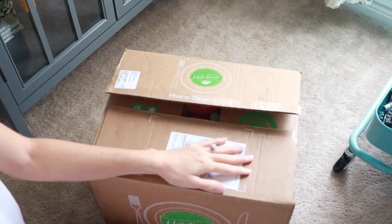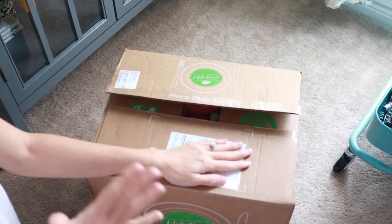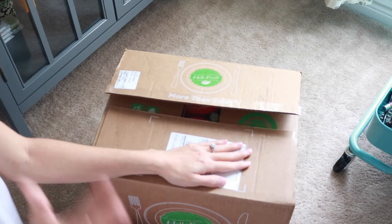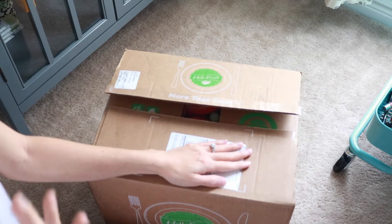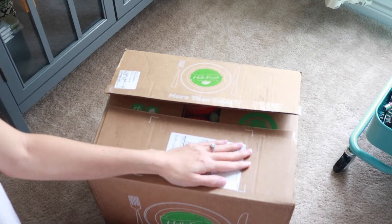I received the HelloFresh subscription box. I actually babysit for a family and the mom gave me a coupon code, so I ended up getting some meals for free to try out. This post is not sponsored in any way, I promise, but since I was giving it a go I thought I would document and share in case you wondered if it's really worth it.